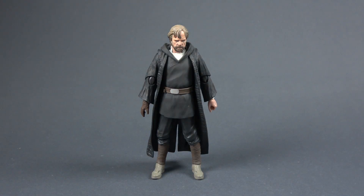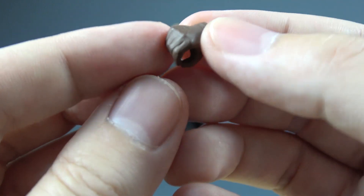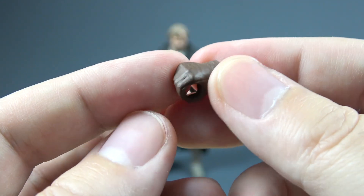He comes with just two alternate hands. We have the left one that is more like a relaxed hand, and then the right one, the gloved hand that is meant to be used for holding the lightsaber.